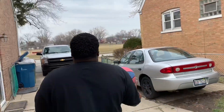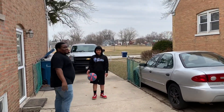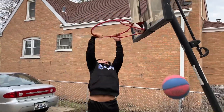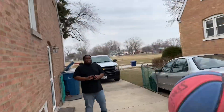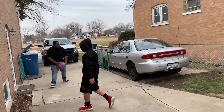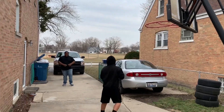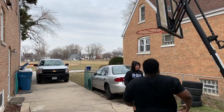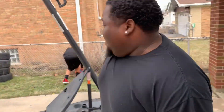We out here hooping with the boys. Y'all already know who Makaya is — now Josh is in the mix. Show them what you got Josh. Jam Fam or Jelly Fam? He's Jam Fam. That's funny.